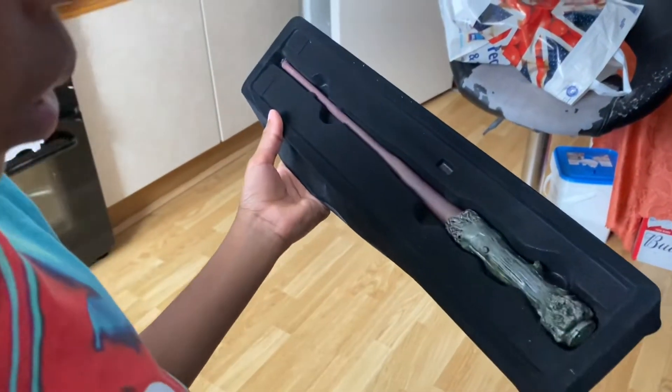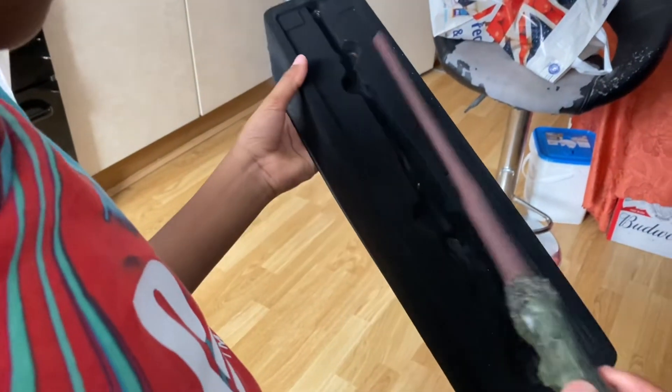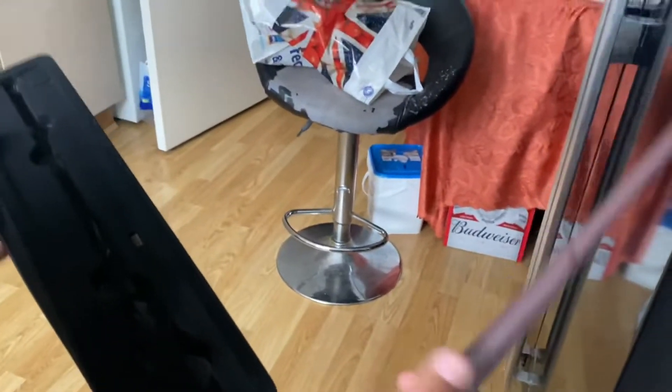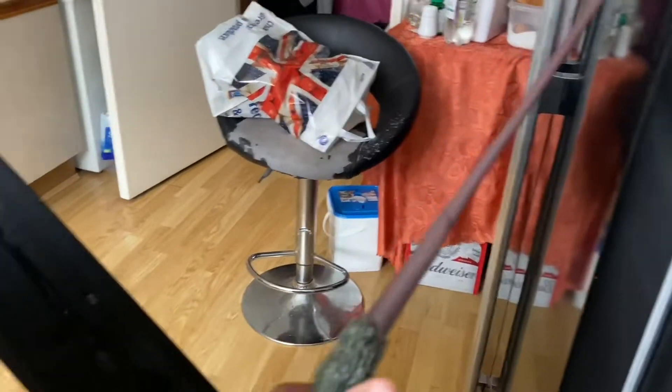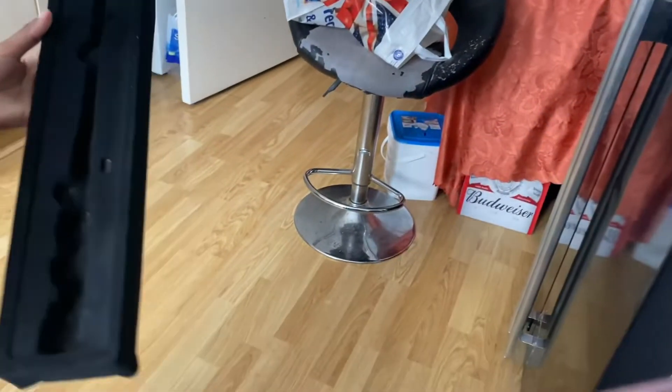Is it actually Harry Potter's actual wand? Yeah, that's what it looks like. So you download an app. It's made of resin. It's quite heavy duty. I've got to find out where the button is. Oh, so it lights up.